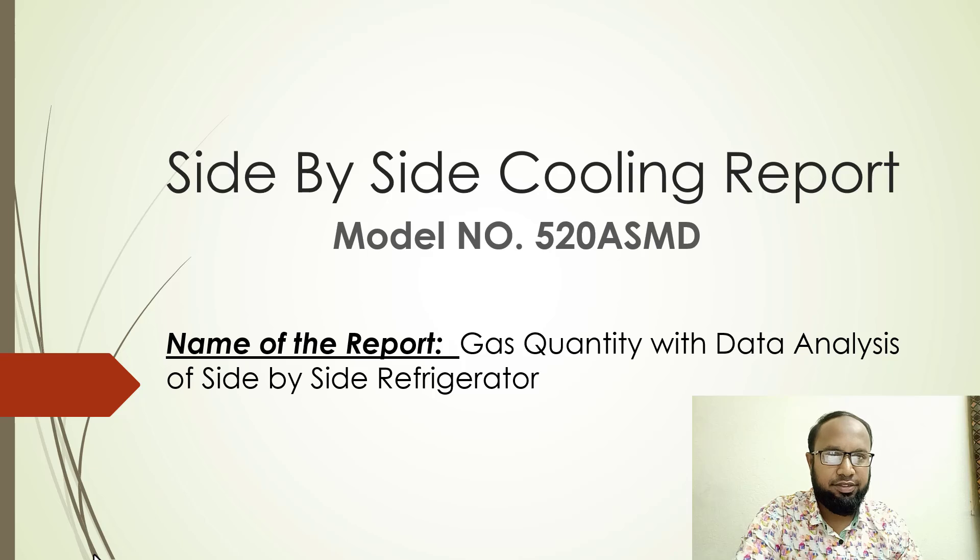Today I am discussing the refrigerator performance over about 10 days for this side-by-side refrigerator. The 520-liter model number ASMT is a metal door refrigerator. I will be totally discussing our testing procedures and refrigerator performance. So let's start with our panel.